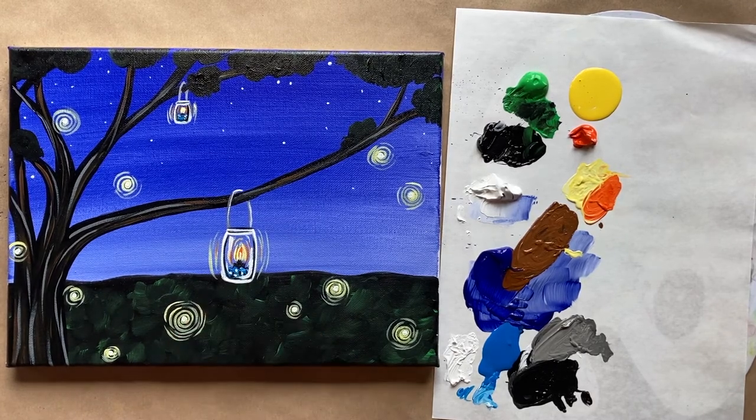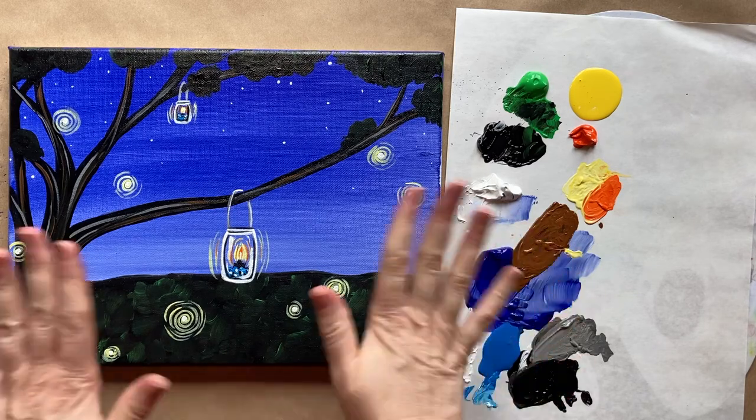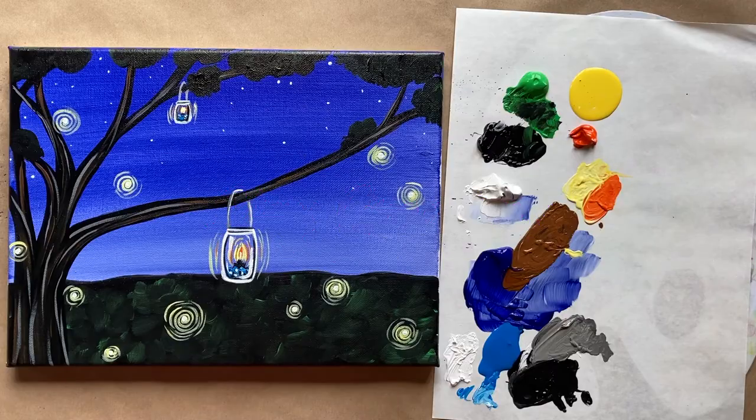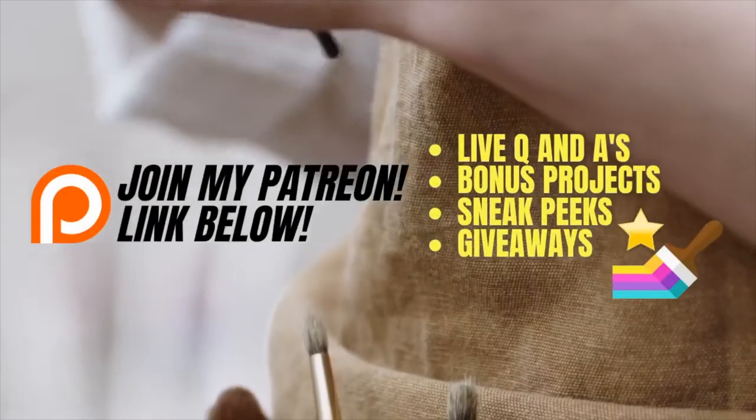Let me know what you thought of today's tutorial in the comment section. I would love to see you over in the Art Club or even on Patreon — check that out in the description box. All kinds of information in there about all the materials we used today. I hope you enjoyed, and until next time, stay creative. Follow us on the journey. Bye!